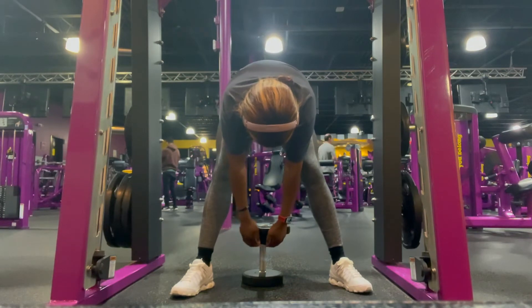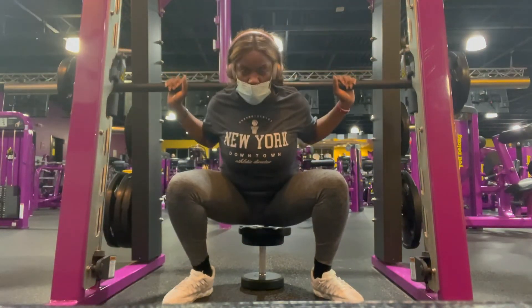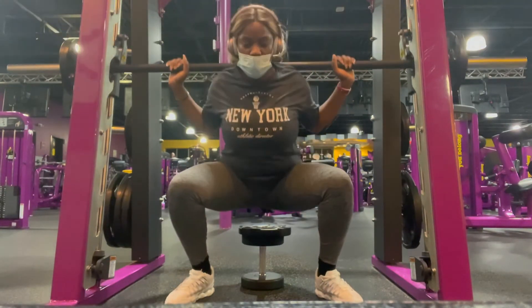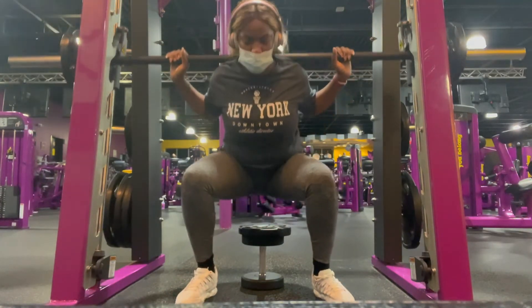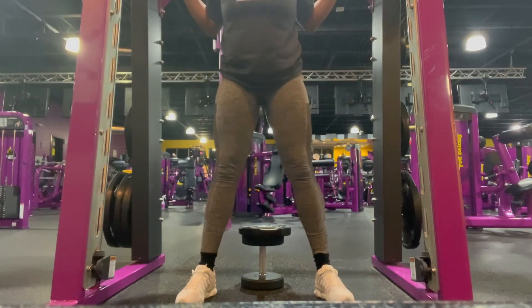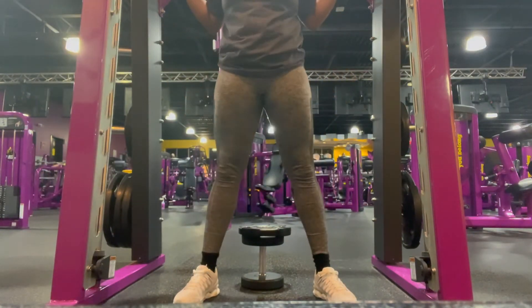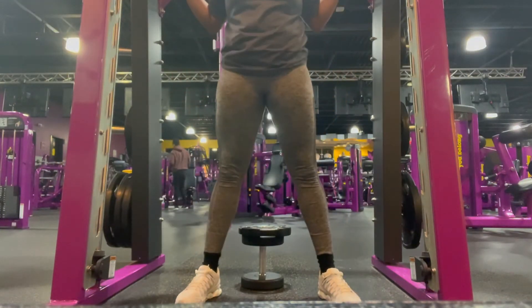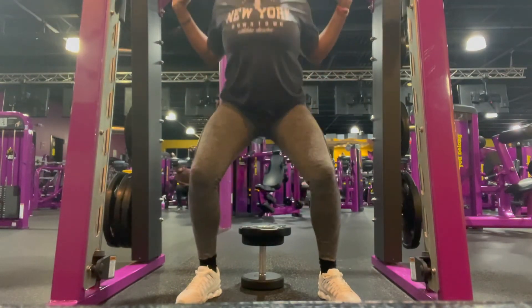The lower you go, the better. Feet spread a little more than shoulder-width, knees straight, and get as low as possible — as if you're sitting on a seat. At this point I was challenging myself to get as low as possible.